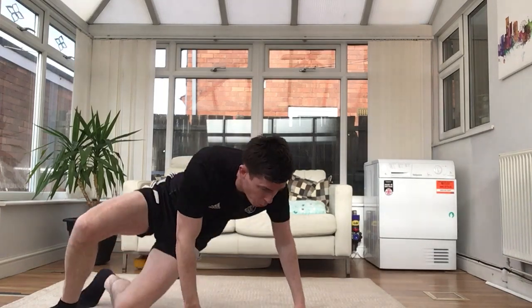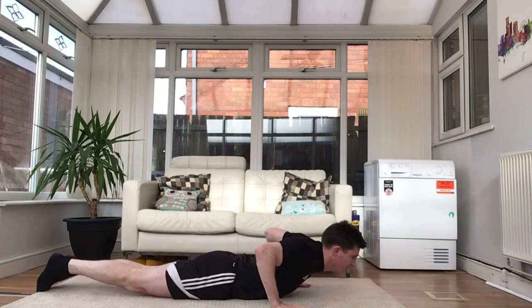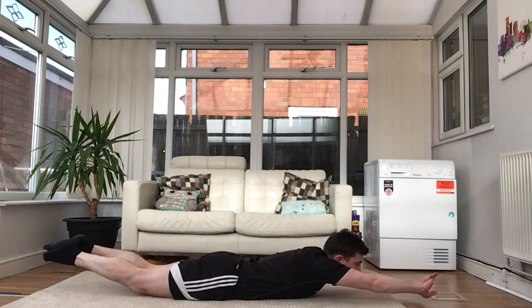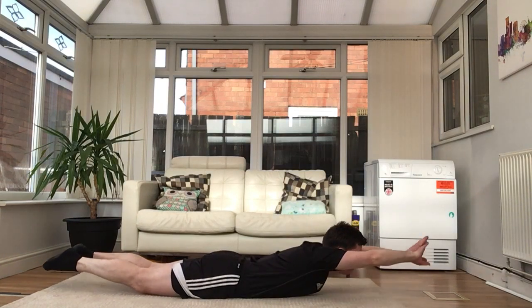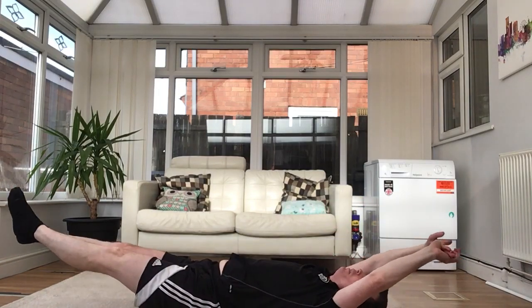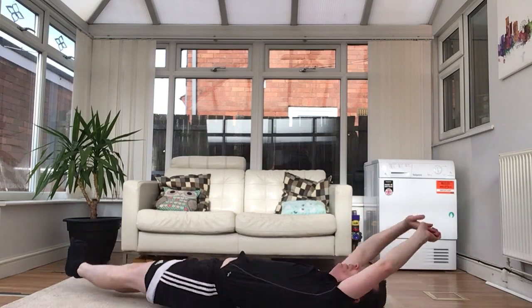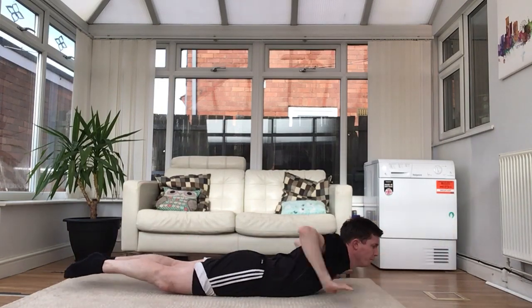The last roll is the dish roll. Go onto your belly — arms out straight, legs together — but your arms and legs can't be touching the floor, just your belly. Then try to flip onto the other side without your arms or legs touching the floor. That's quite a hard one — maybe have a little go.